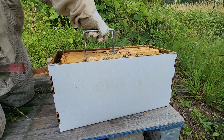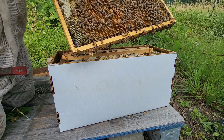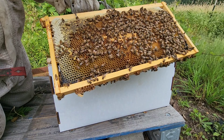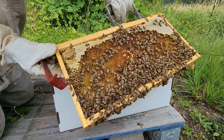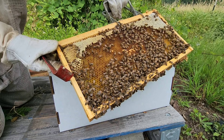I thought I'd have to pull a frame out that's pretty much solid honey and replace it with another drawn frame just to get some extra laying space. Mostly brood — eggs, lots of eggs and larvae. This isn't so bad at all.